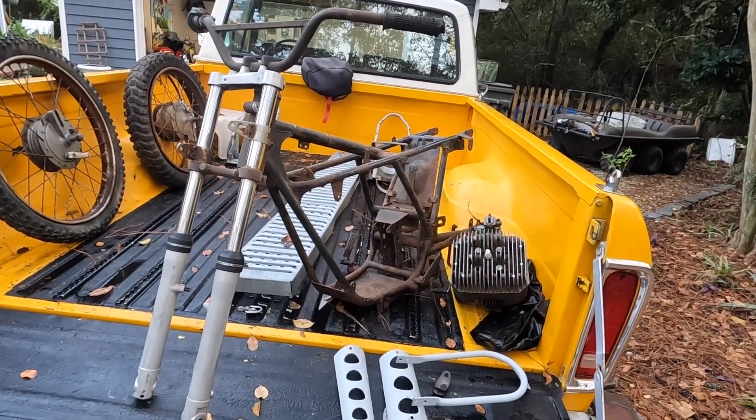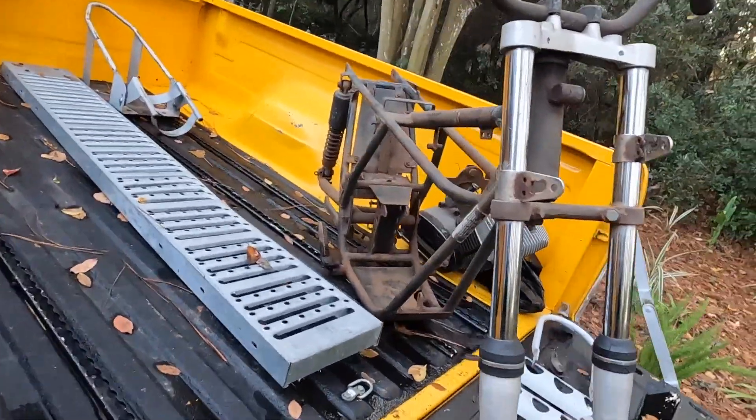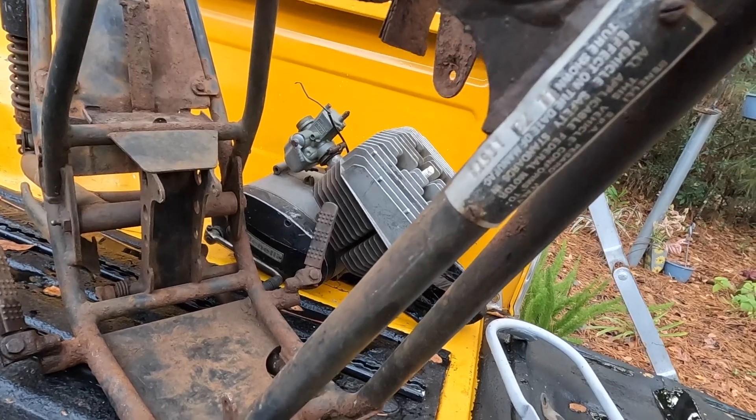I said it was a motorcycle — it's got most of the pieces and parts to a motorcycle. What is it? It's a 1972 Benelli Panther 125 little dirt bike.